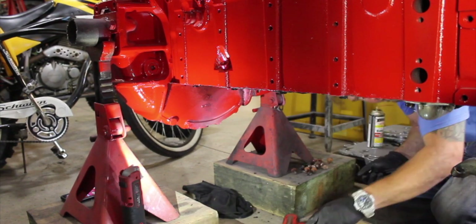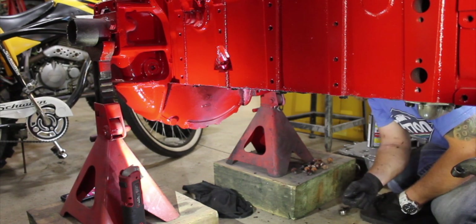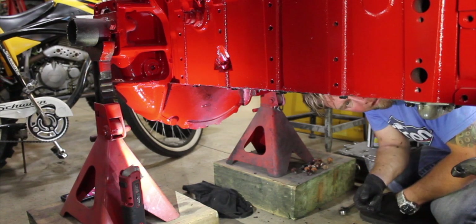Before I move on, I'm going to get a couple bags and label the oil pan bolts and the sump bolts. I've got so many bolts and cans, I don't want to mix everything up.